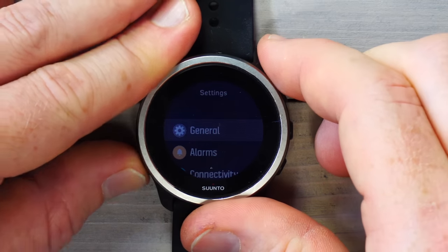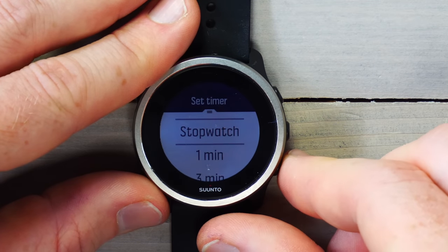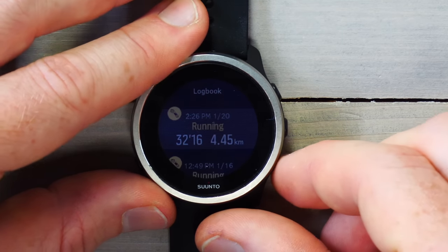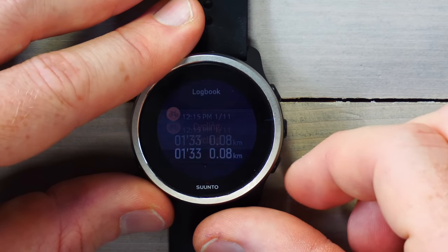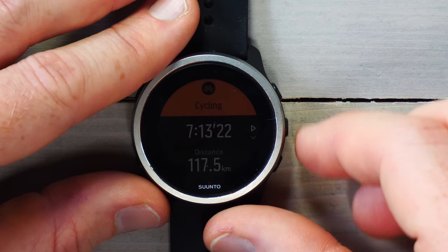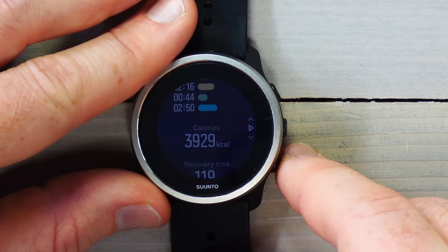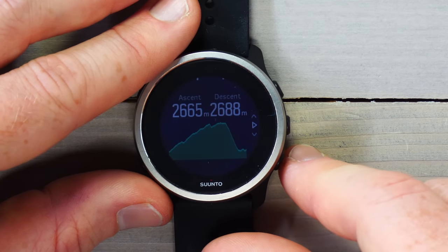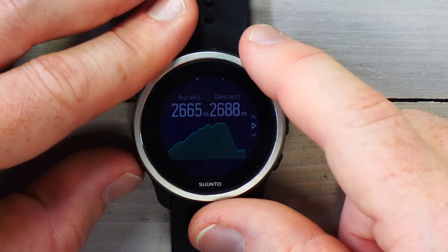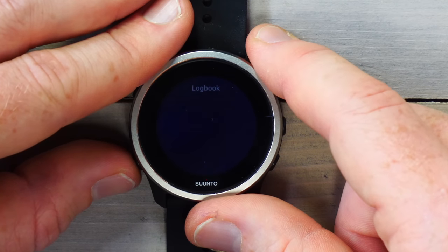There's a basic timer and stopwatch mode. The logbook lets you see all your activities — I can scroll through and find, for example, a cycling activity: seven hours, 117 kilometers. The user interface can be pretty slow loading activity details. You can see your heart rate and other stats, though as you'll notice the display is really dim — this is essentially what it looks like in real life, probably even more dim. You can see descent, ascent, elevation graphs for each ride.